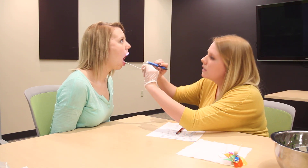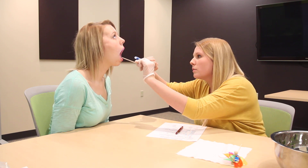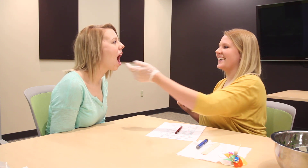Now we're going to look at your palate. Stick your tongue out for me. Can you tilt your head back a little bit? Good. You have a really nice palatal arch there. Now I'm going to feel those ridges on your palate, make sure they're feeling good. Sorry, I know it tickles. Good job. Palate looks awesome.